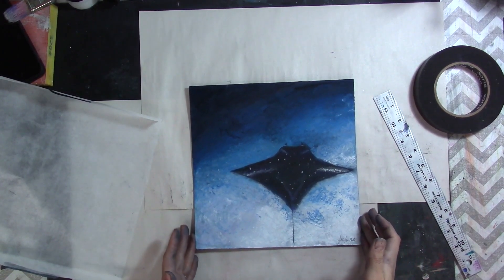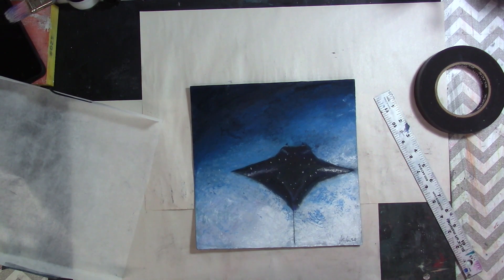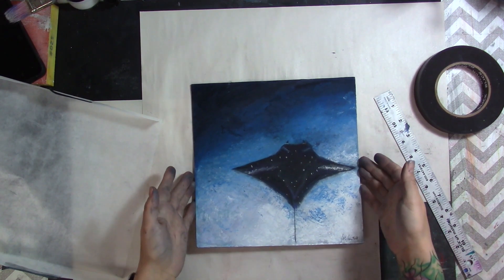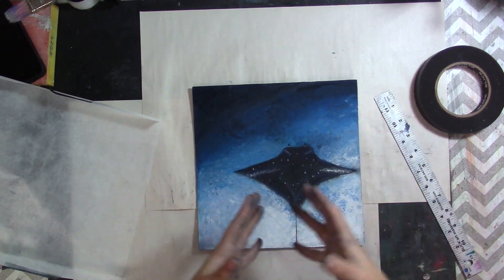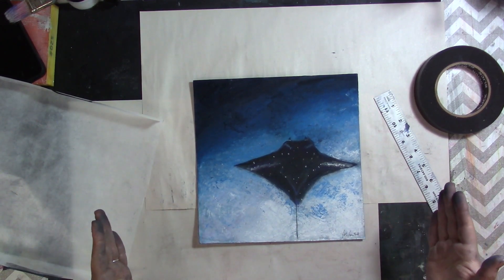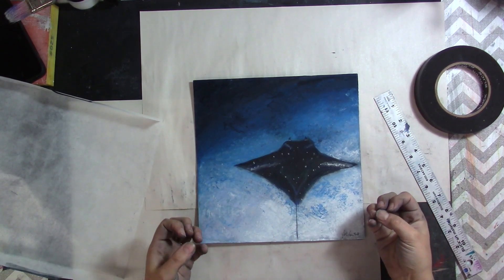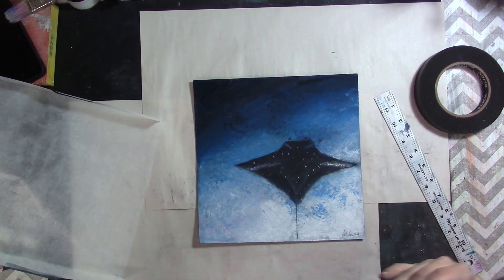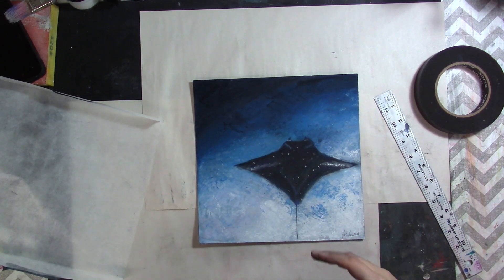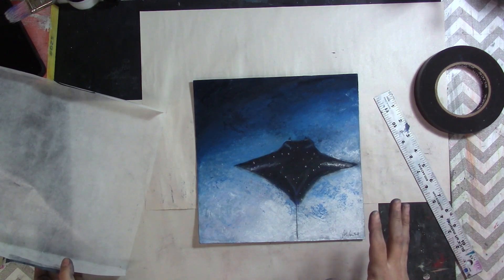Hey everyone, it's Jackie from Watercolor Gypsy Art and Wellness. I have a quick tip for you today: how do you store pastel paintings if you're not fixing them? I don't like to use fixative on my pastel paintings because it would desaturate my lights — the darks get darker and the lights kind of vanish.